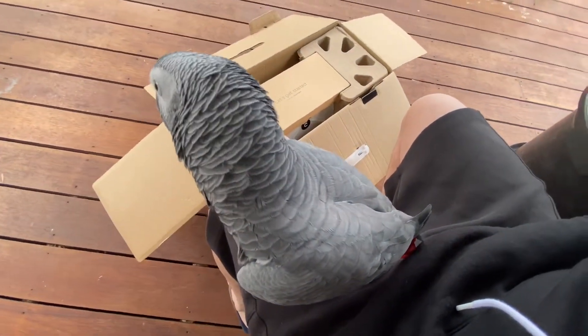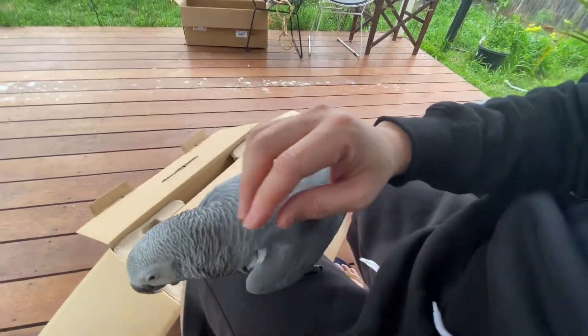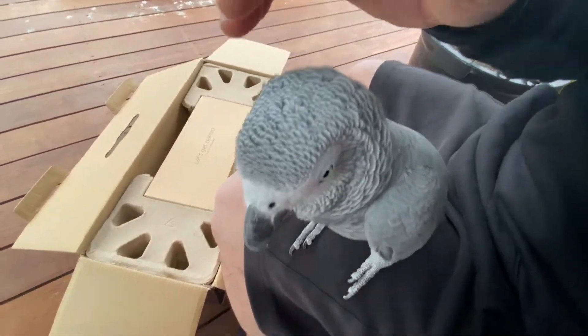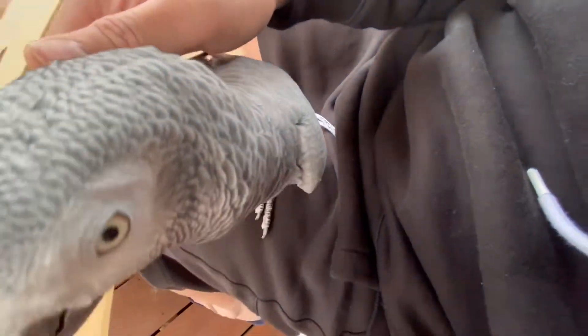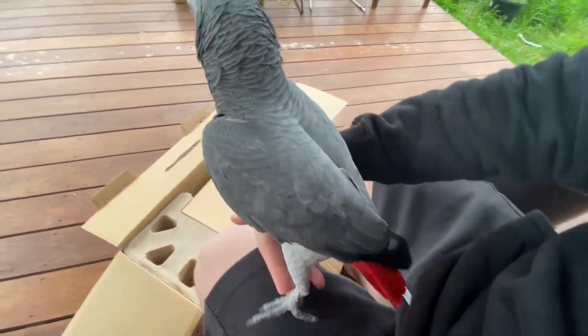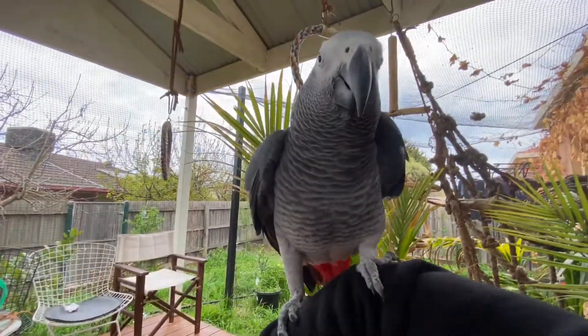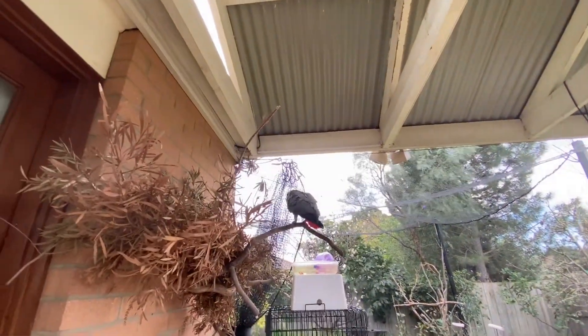Look at this bad boy, guys! Oh, it's Thor the African gray — you want to unbox with me? Come on, good boy. Where are you going? See you later!